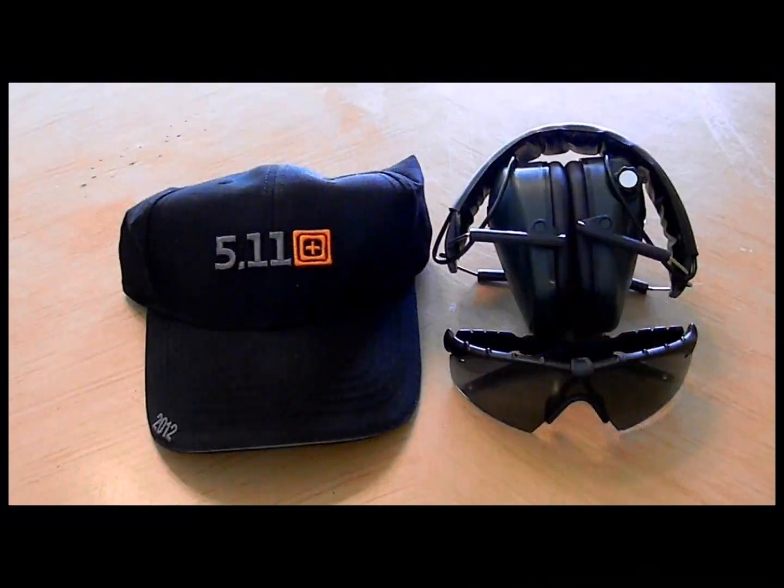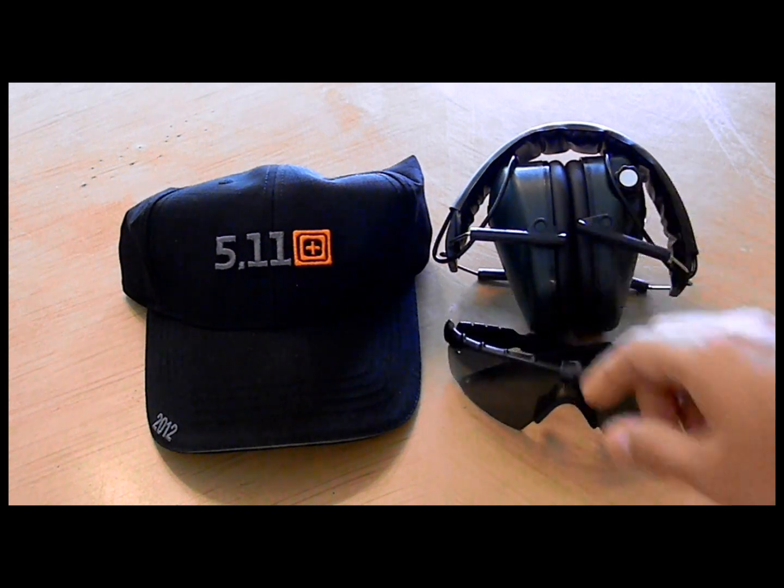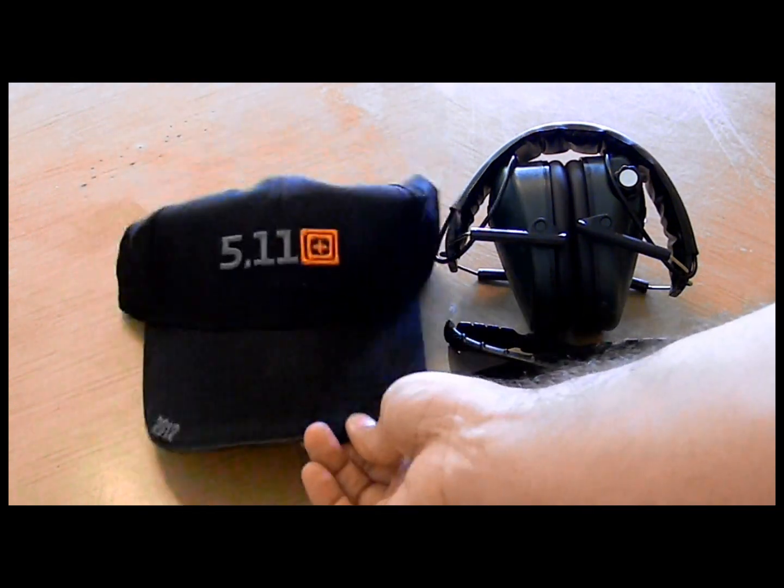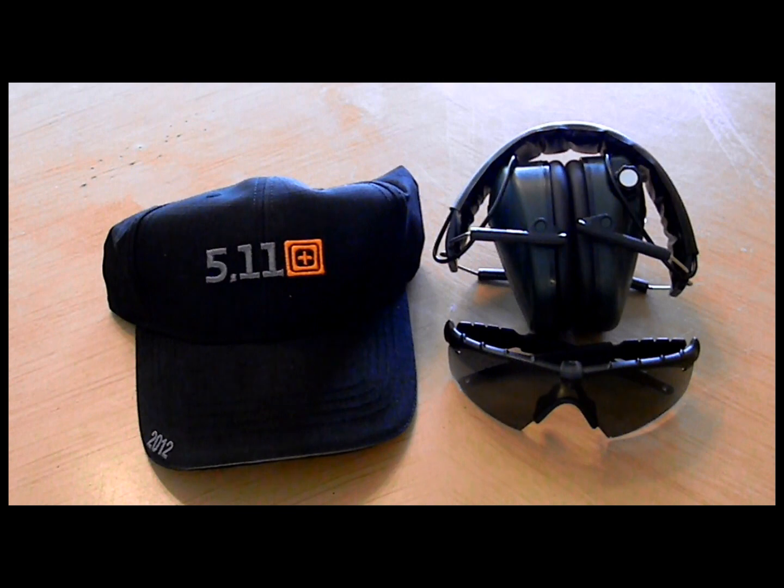On to headgear. I use a baseball cap and I do recommend you do so — just to protect your head from the sun or the weather. Also, I do shoot a lot of steel, and sometimes bullet fragments will fly off from the steel. Nothing that's going to critically injure you unless it hits you in the eye — that's why you have your eye protection, which we'll go over. But if anything falls down on you, a cap helps protect you in a variety of ways. The one I use — no real advantage here — is just a 5.11 standard baseball cap.